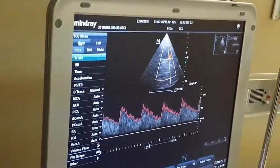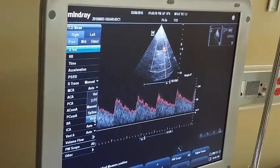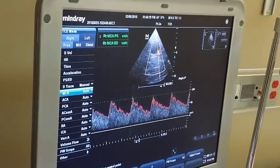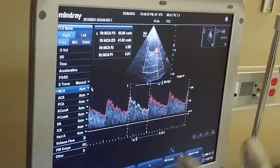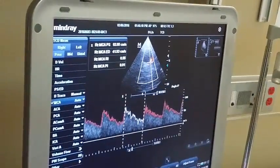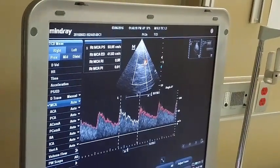I will put the measurement — I will choose right side, middle cerebral artery, auto. I will put it on the peak systolic velocity and on the end diastolic velocity. The machine will measure the BI for you: 0.9, which is normal — less than 1. This is the normal study for the patient.